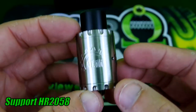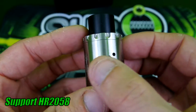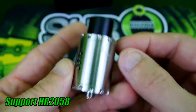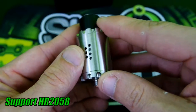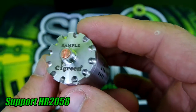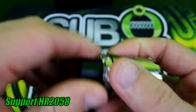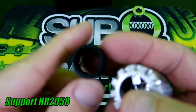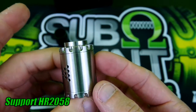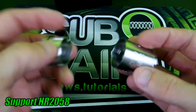Here we are with the Gear RDA by Sagreen. There are 10 two-millimeter airflow holes — all two millimeters in diameter on both sides. It's got a pretty gear-like look to it. The bottom is a little sharper than the top, and mine does say 'sample' on it. It has a copper contact and a nice little friction-fit wide bore. With the 510 adapter on, it does stick up a little bit giving it a ledge.